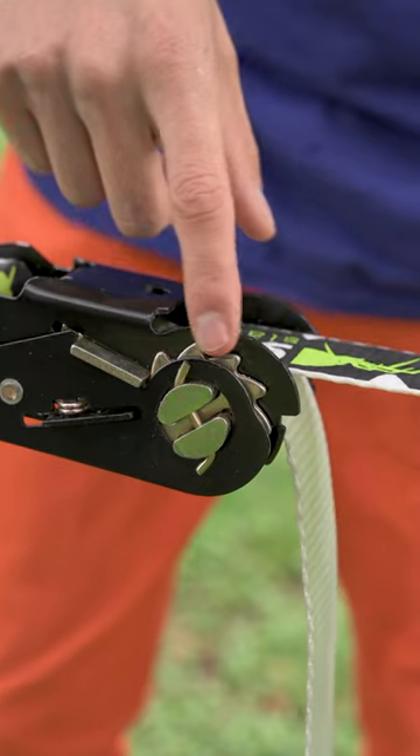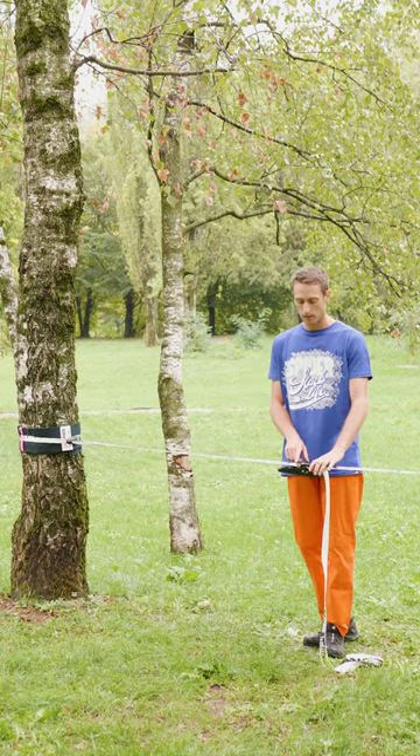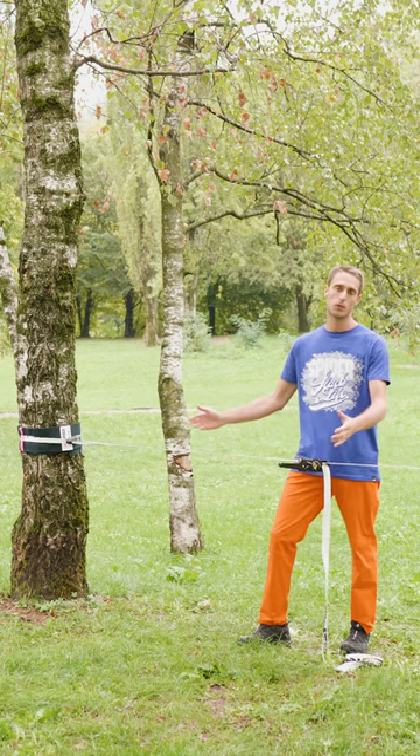Secondly, remember to check the quality of the teeth of your ratchet. Then remember that your ratchet sling should be at least 2.5m to embrace even the bigger trees.